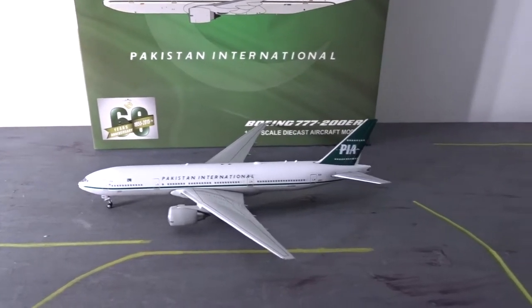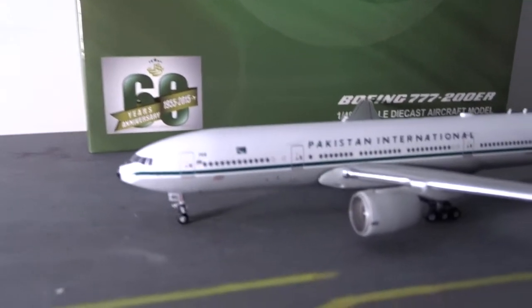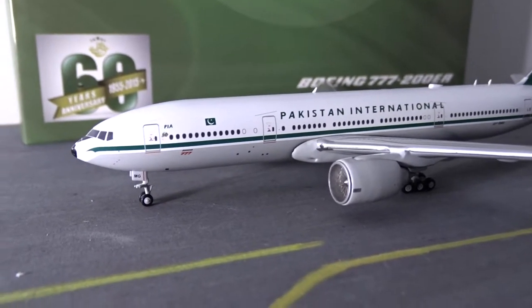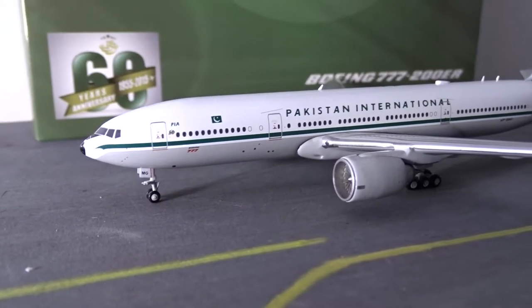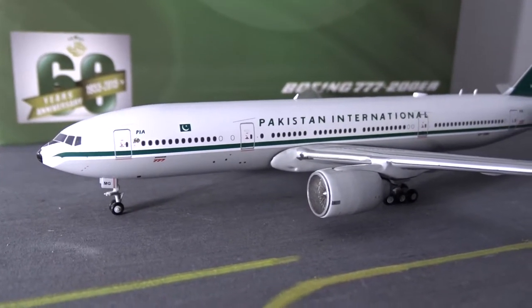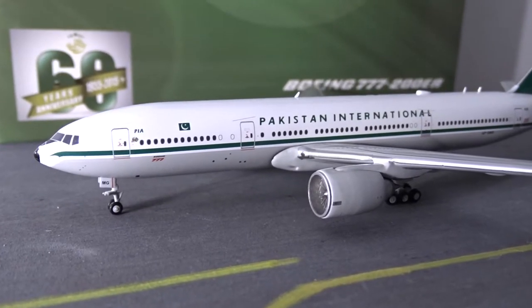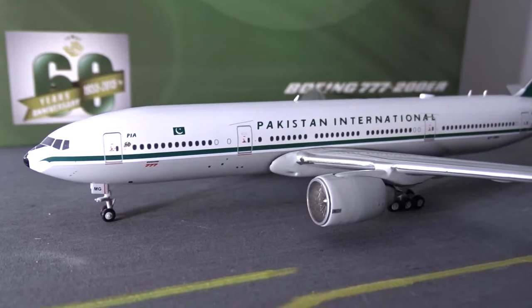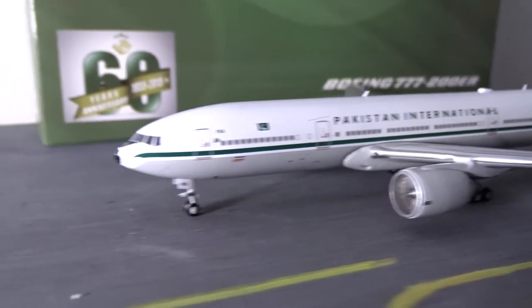Alright, here's the model. We'll start with the nose section as always. Before I start, I just want to say that this is the same JC Wings mold as Gemini Jets' 777 mold. I believe Gemini and JC Wings share aircraft molds for all of their models — I could be wrong — but this is the same 777 mold that Gemini uses.